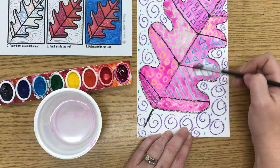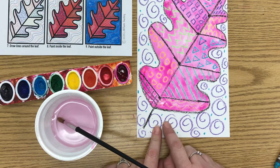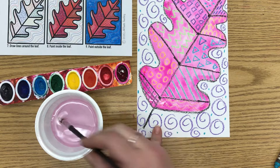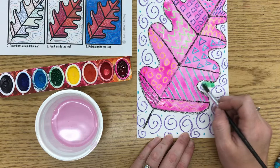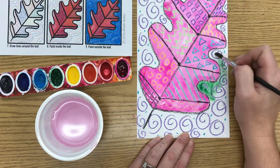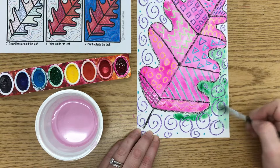Now I've done the inside of my leaf, so I'm going to choose a different color to paint outside. I want to avoid the purple since that's already in the pattern, so I'll do green outside my leaf. I make sure my brush is nice and clean, wipe off the extra water, and start getting some green paint, being careful near the edges of my leaf. If you have time to let your leaf dry a little bit before you paint the outside, that's a good thing because then the colors won't mix together. I'm taking the green and painting all the way to the edges of my painting — I don't want to leave white space. I'll finish that all the way around and that'll be done. I hope you have fun!